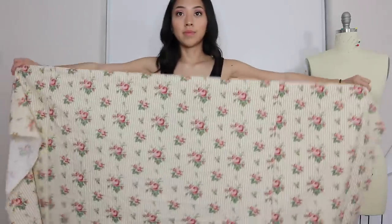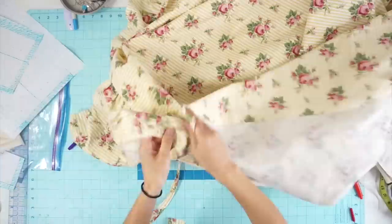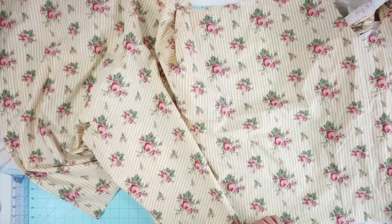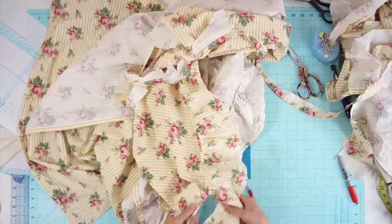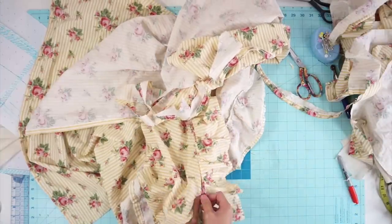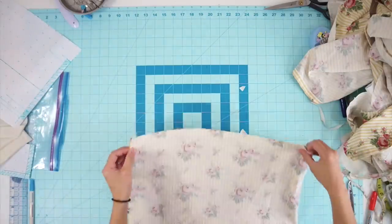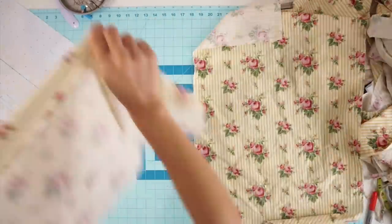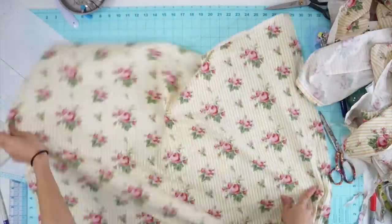A simple skirt that needs no draping is a gathered skirt, so I cut two pieces from the bedsheet at the length I want, and the width should be at least twice your waist measurement. Take one of the skirt pieces and split it in half again to create a center back seam. Then attach the skirt together at the side seams.